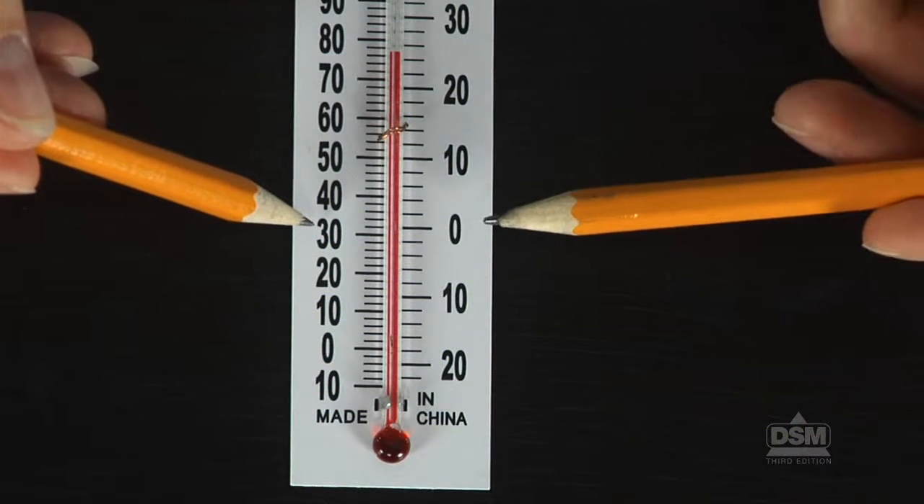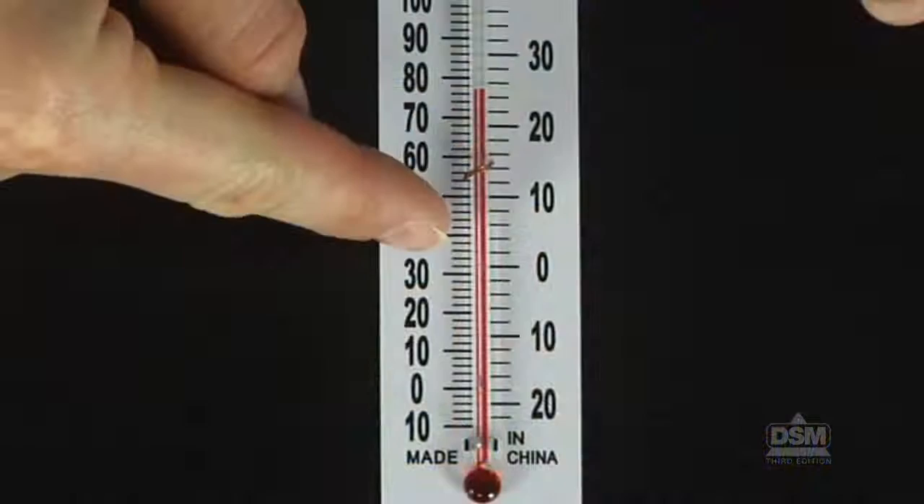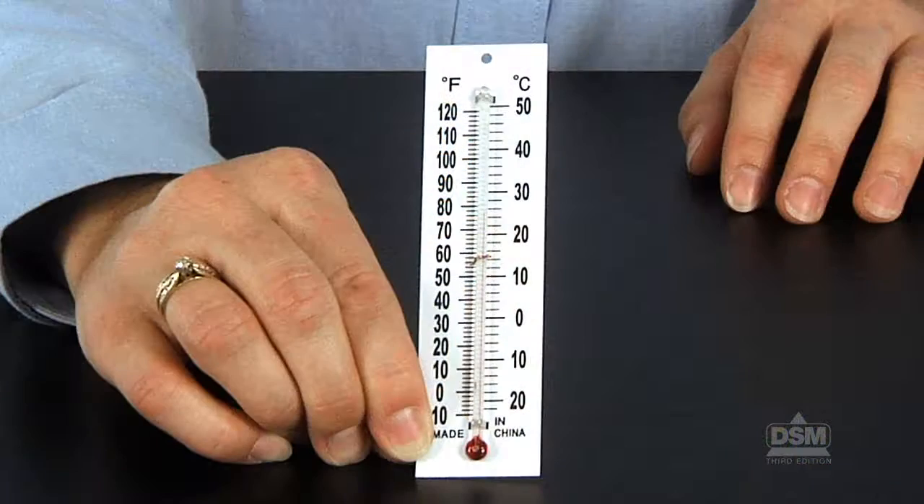Inform students that whenever they record a temperature they must indicate which scale they used, Celsius or Fahrenheit. Then instruct students to choose a temperature in degrees Fahrenheit and find the equivalent temperature in degrees Celsius. Ask: can anyone tell me what the freezing point of water is in degrees Fahrenheit and in degrees Celsius? Help students understand that the freezing point of water is 32°F or 0°C, and make sure they can identify it on the thermometer. Then ask about the boiling point of water. A student should identify that it is 212°F or 100°C. Explain that the boiling point is not found on these thermometers because they cannot read temperatures that high.